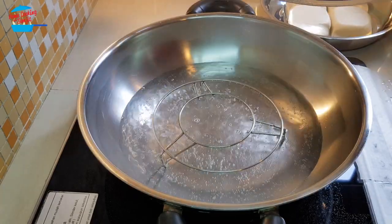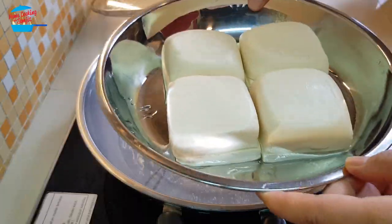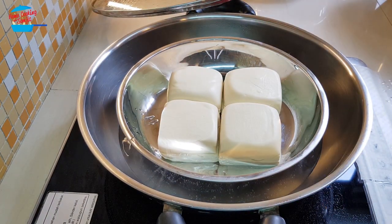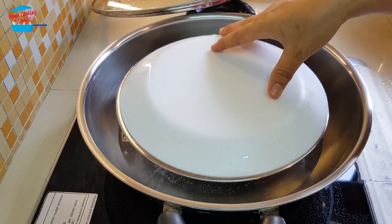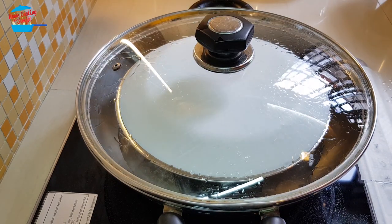I have boiling water here. I'm going to steam the Tau Fu. This Tau Fu is already washed and cleaned, so I'm going to just steam it. And cover with the plate — don't want to let the water go in. We're going to steam it for about 5 minutes.